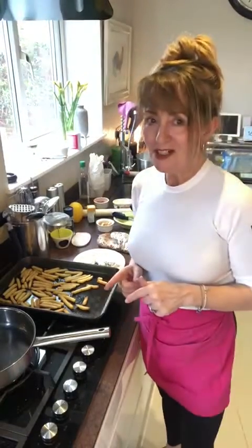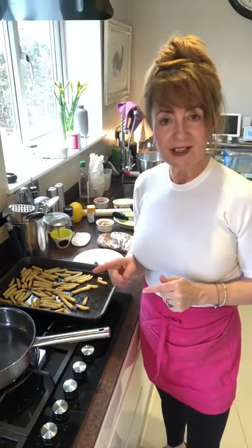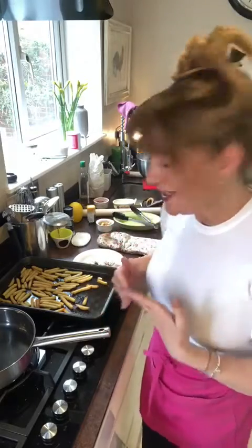You really need these in your life. These are dirty chips, but they're not the salt and pepper chips that you have in the Chinese takeaway. These are Indian dirty chips, or my version of Indian dirty chips.